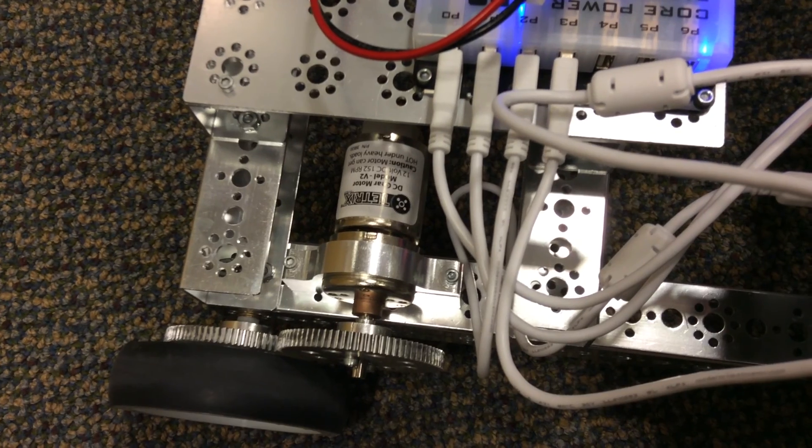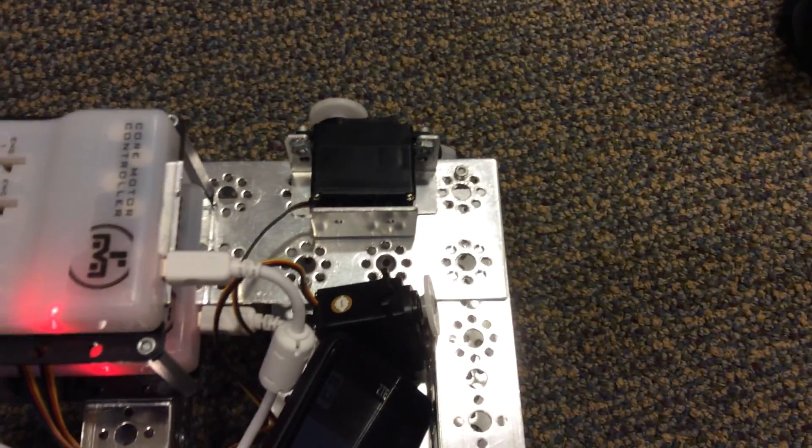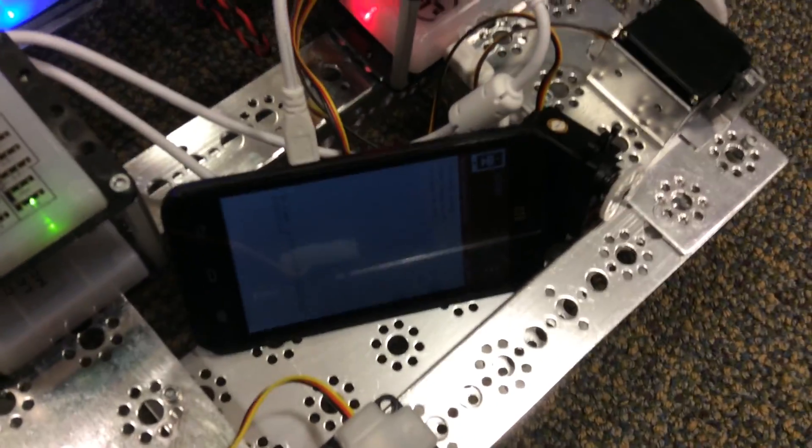But the motors haven't changed. The encoders and everything, that's all like it was last year. We'll probably get some new stuff. Of course the servos haven't changed. So the only thing that's changed is really this guy right here, the Android thing.